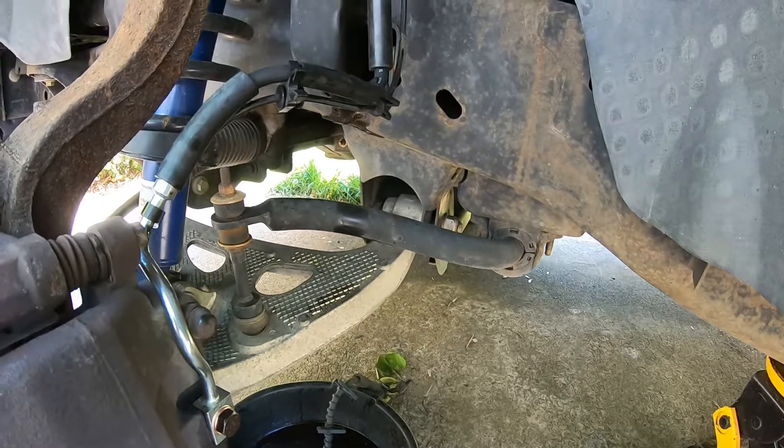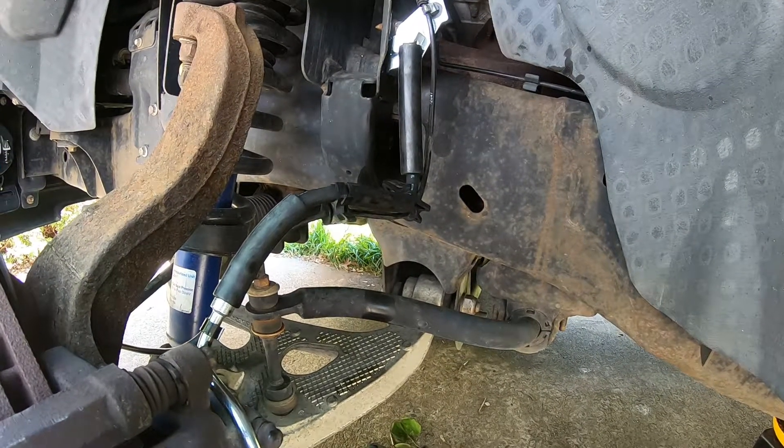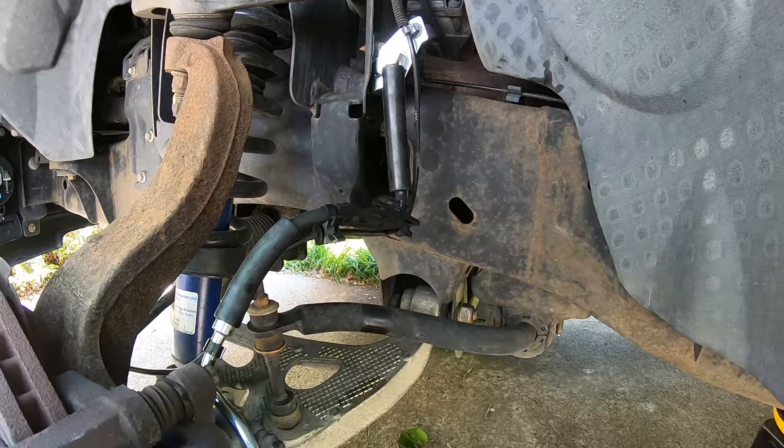Just going to bleed the brakes. Brake caliper changed on a 2008 Ford F-150. If this video helped you out, let me know in the comments below. Thanks for watching, please like and subscribe.